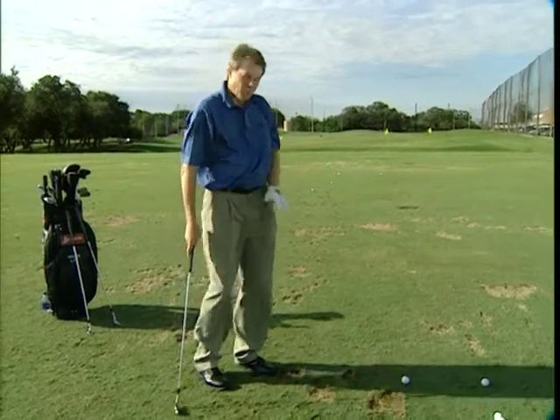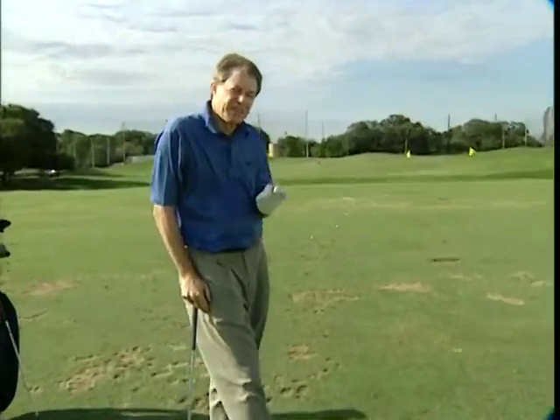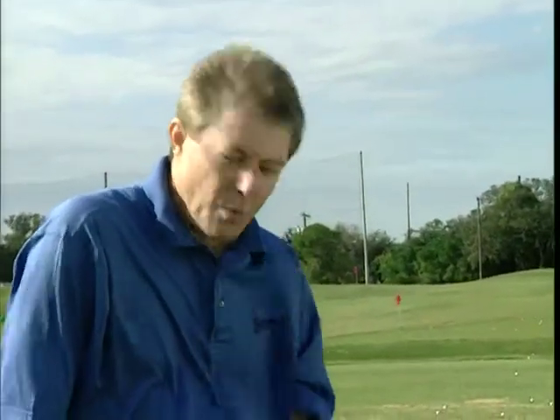I think that will help your game. Just work that way all the way through the bag. And if you can feel your tempo start to slip and get out of pace and your footwork start to get out of balance, go right back to the wedge and hit those cute little shots and re-establish that footwork and pacing that you need with the long game.